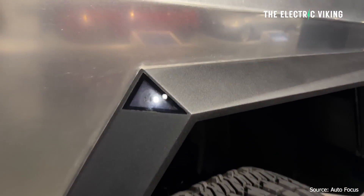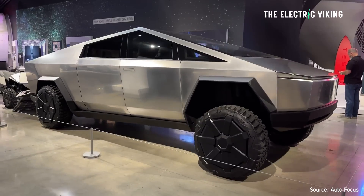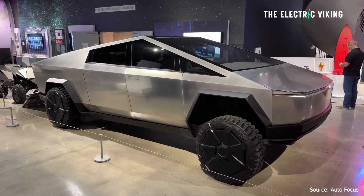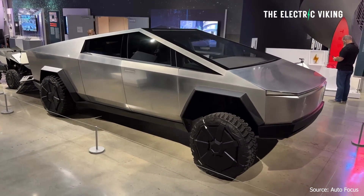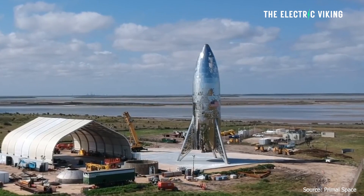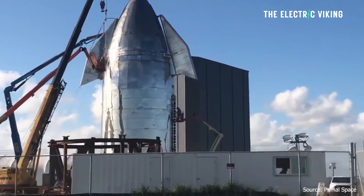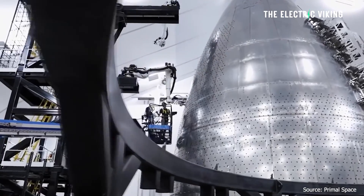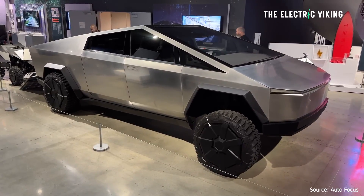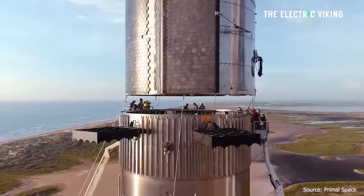The Tesla Cybertruck is made using 30X cold-rolled stainless steel. Where did Tesla even get the idea for using that material? Well, it came from SpaceX. SpaceX engineers had been using this for their rockets. There's also another interesting collaboration going on between SpaceX's Starlink and Tesla on the new Cybertruck.